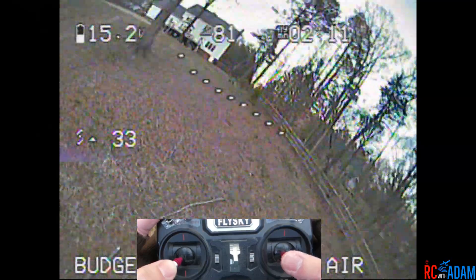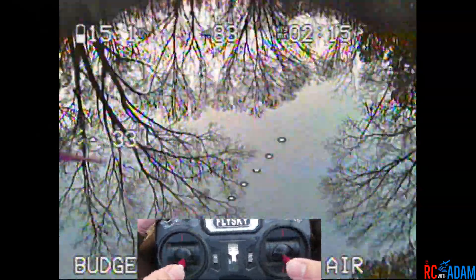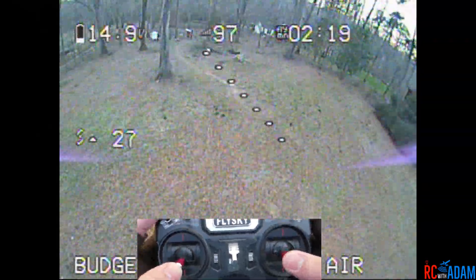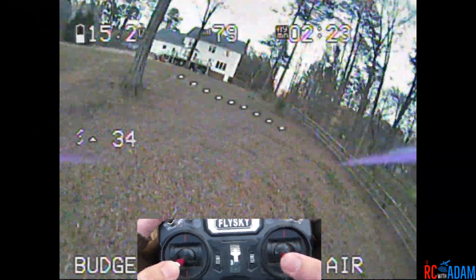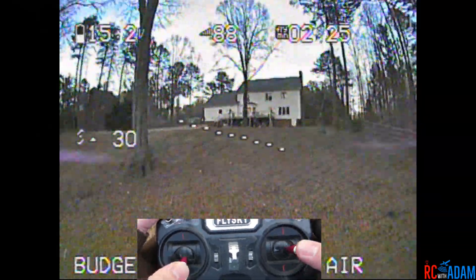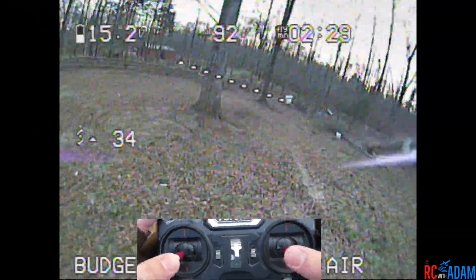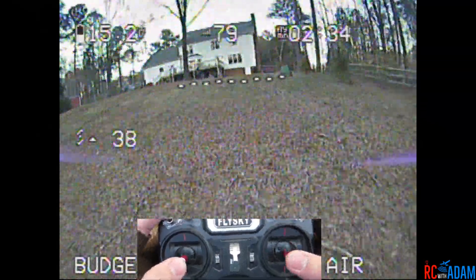You can see some prop wash there which is not ideal, because that means I'm kind of falling straight down. That was better but kind of scary. This is definitely a more advanced technique — if you're just learning to fly, don't worry about trying to power loop. This is just kind of a trick.